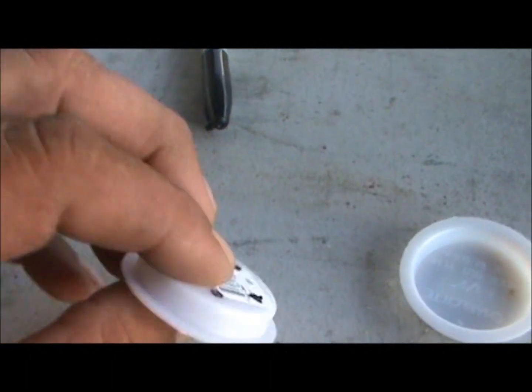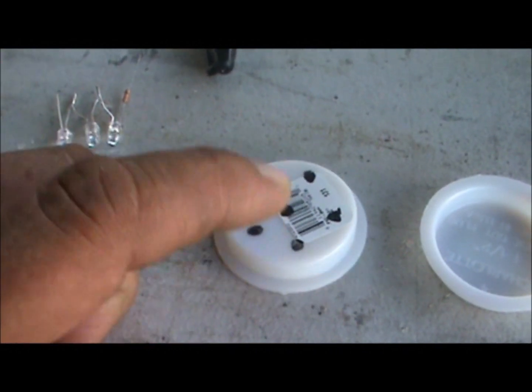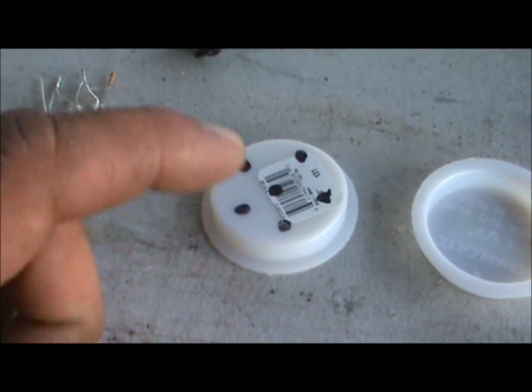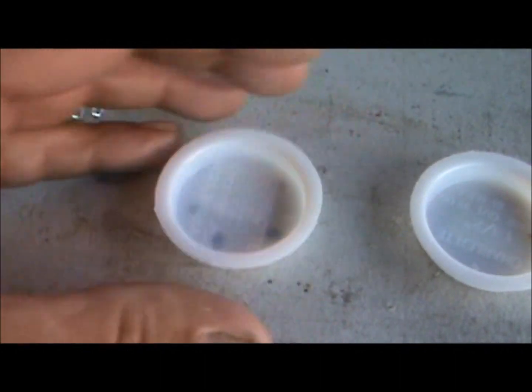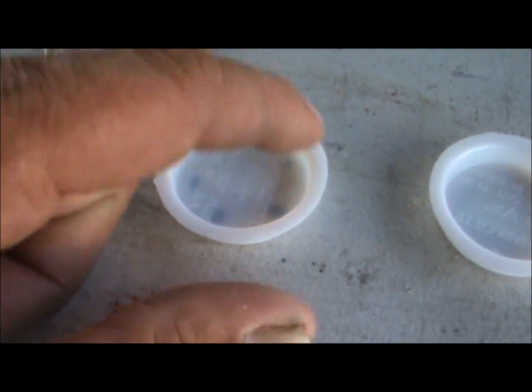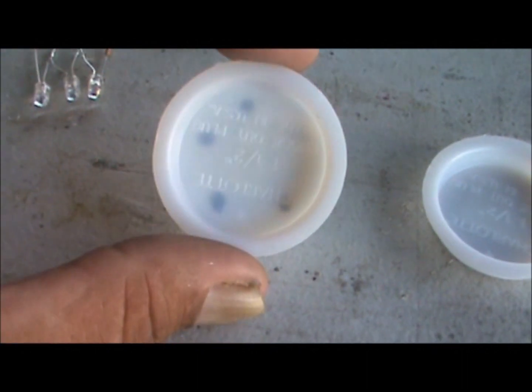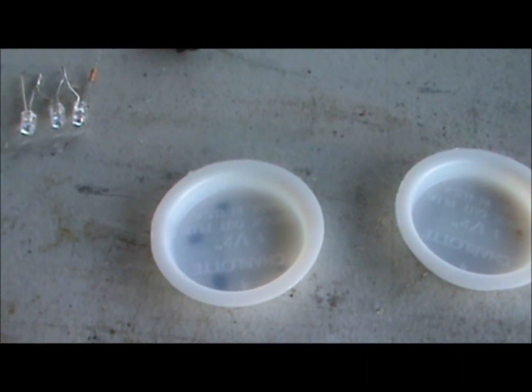Currently I'm in the process of marking out all my end caps. Then I'm going to drill them, and then I'm going to take some silver chrome paint and paint the inside and outside of them before I mount the LEDs in them. But that's the step I'm on now.